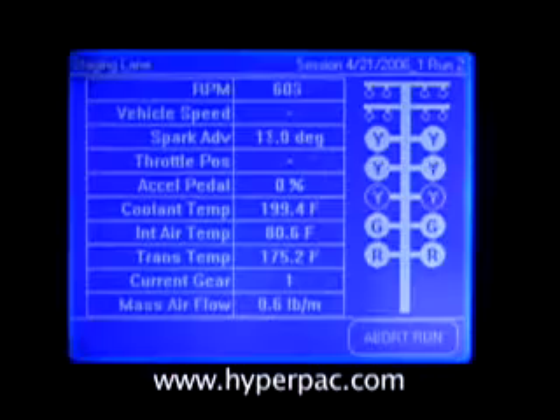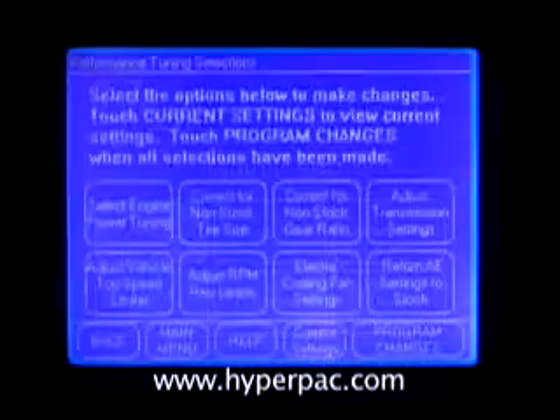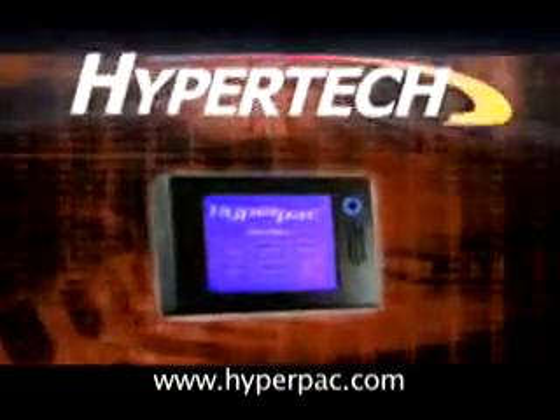Now you really can own your own dyno, drag strip timing system, fifth wheel road test system, and award-winning Hypertech power tuning — with the Hyperpack by Hypertech.